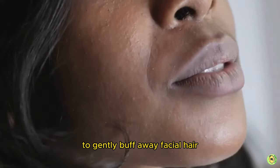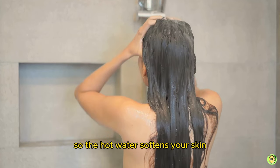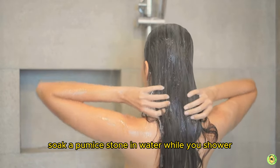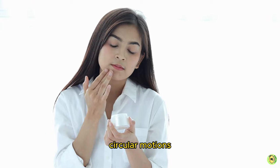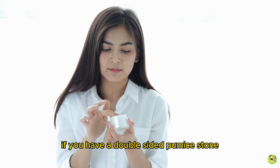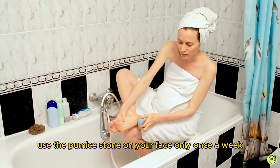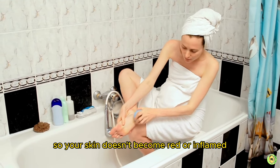Number four: pumice stone, to gently buff away facial hair. Shower for five to ten minutes so the hot water softens your skin and opens your pores. Soak a pumice stone in water while you shower, then rub a facial moisturizer on your skin and rub the stone over your face using small circular motions. Continue gently scrubbing for one to two minutes before rinsing. If you have a double-sided pumice stone, use the softer side to prevent irritation. Use the pumice stone on your face only once a week so your skin doesn't become red or inflamed.